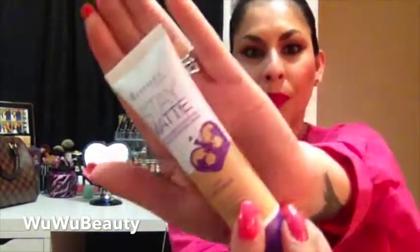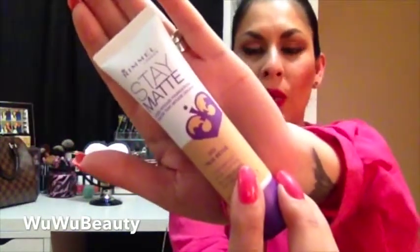It's a drugstore foundation. It is Rimmel London's Stay Matte Liquid Mousse Foundation. So here it is. I got it in 203, True Beige I believe. I've been hearing a lot of people rave about it on YouTube and on Instagram.